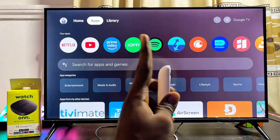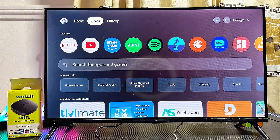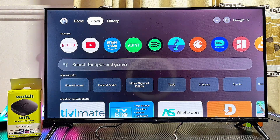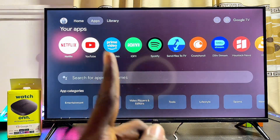First, make sure your Onn TV box is connected to the internet. Once that's done, go ahead and open the Google Play Store or app store on your device. From the home screen, head over to the app section, usually at the top right corner. Open up the Google Play Store app, or if you're using the Onn TV box with Google TV like this one, scroll over to the search field.